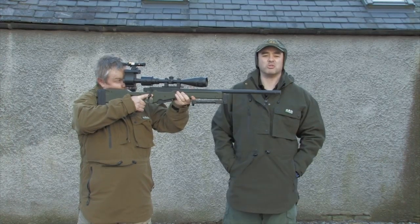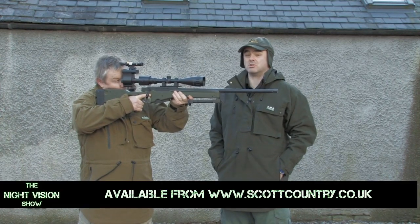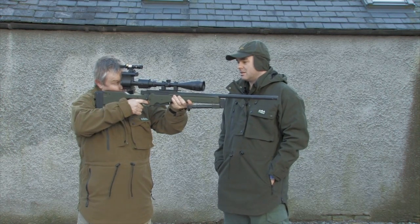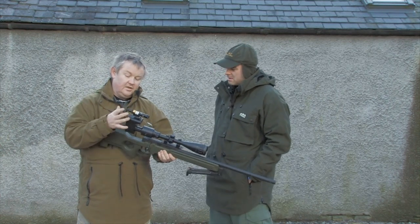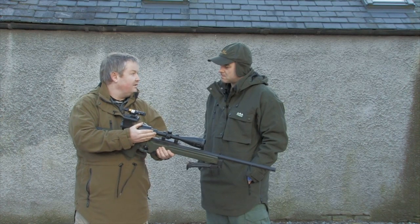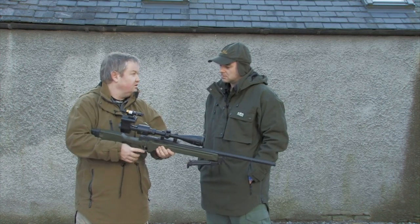I'm joined by Paul from Scott Country. The Starlight Arrow was released at the British Shooting Show 2014, and Paul, this looks like a really interesting rear-mounted digital add-on — tell us a bit more about it. This is the Starlight digital rear-mounted add-on, a digital night vision device which you can connect to your day scope to transform it into night vision. It's the first digital device from Starlight — they've done image intensifier add-ons before, but this is their first digital device.